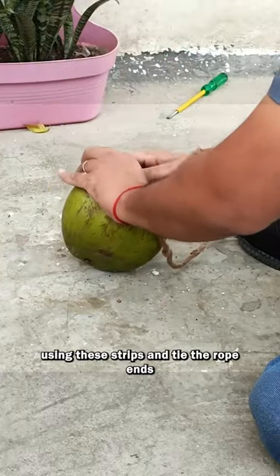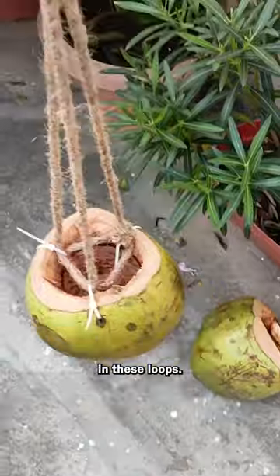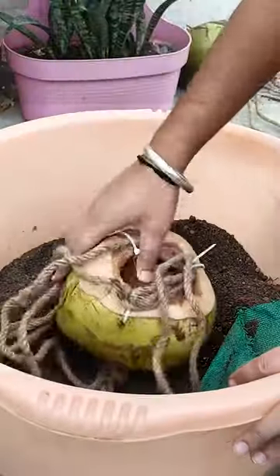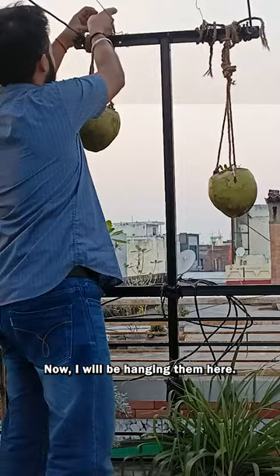I'm going to make loops using these strips and tie the rope ends in these loops. Now I will be hanging them here.